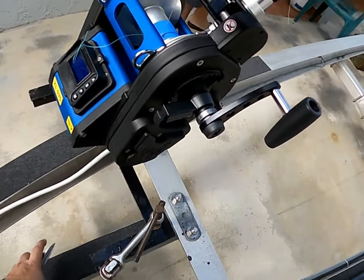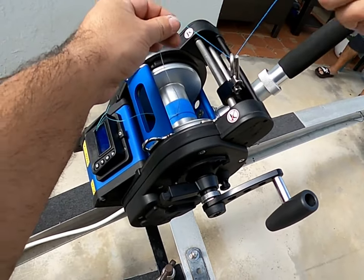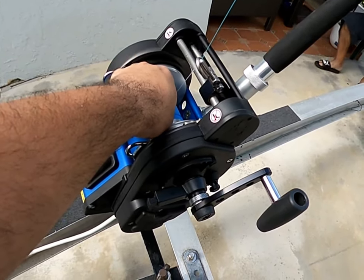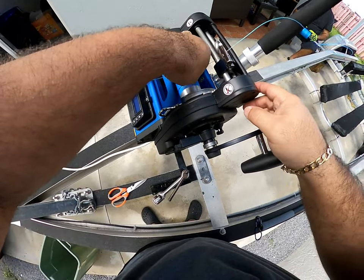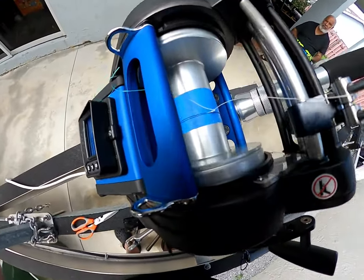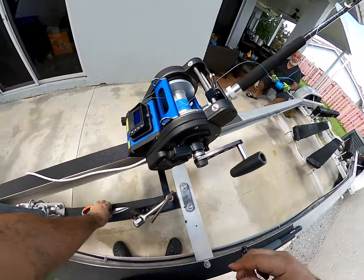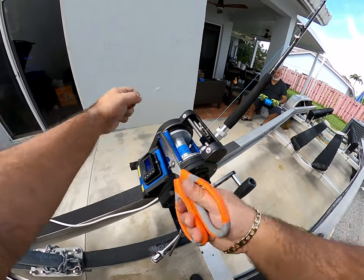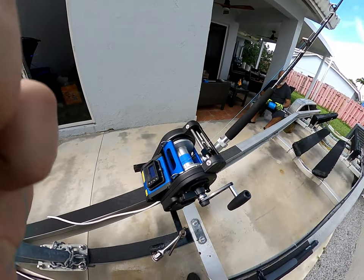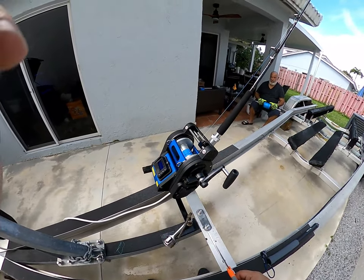Grab your scissors — remember, with braid you can't clip it with regular nylon clips. Pull it tight; remember you've got one shot to get this right. Then take your tag end and flip it right there. Now let me come around the other side.